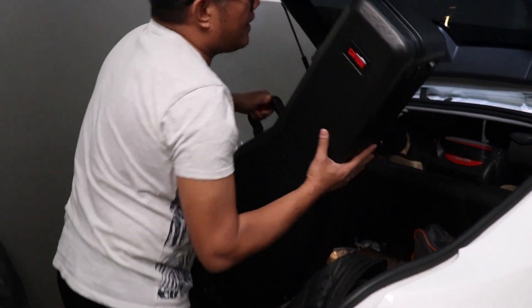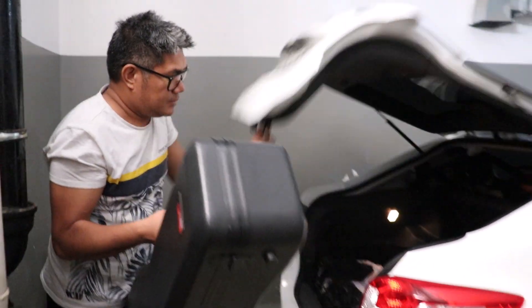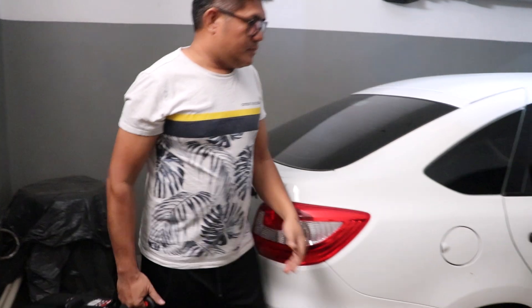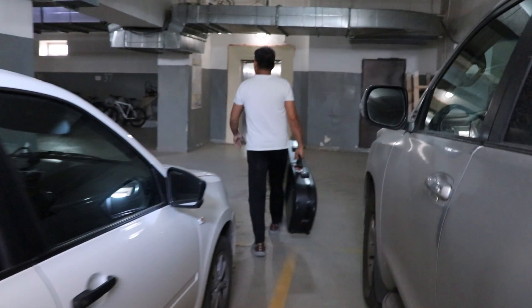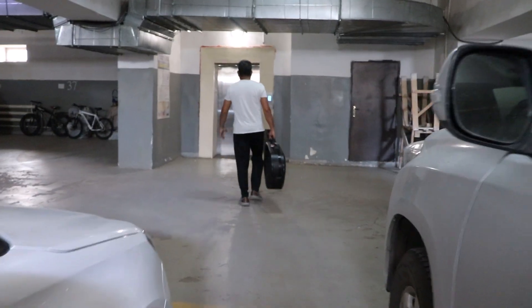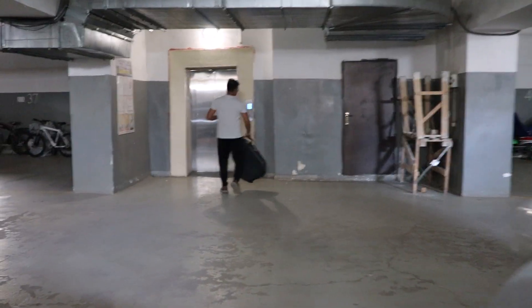Today we will be reviewing the Gator GPE Dread TSA, a superior solid case design specifically for Dreadnought guitars, including 12-string models. So if you're a traveling musician or just want to keep your guitar safe, stick around and I'm going to show you how lovely this case is.